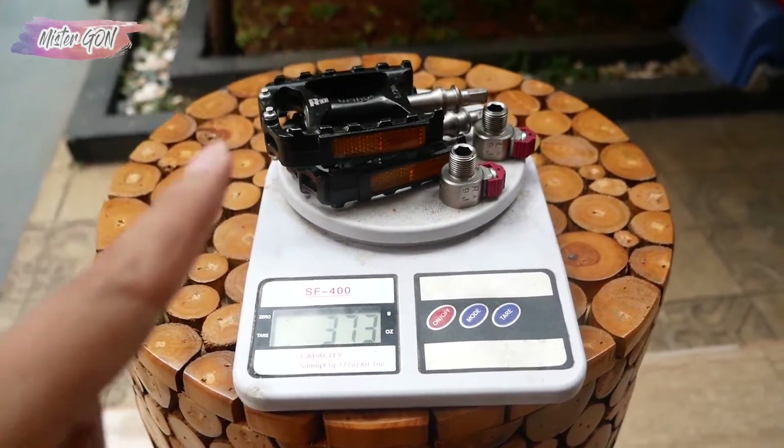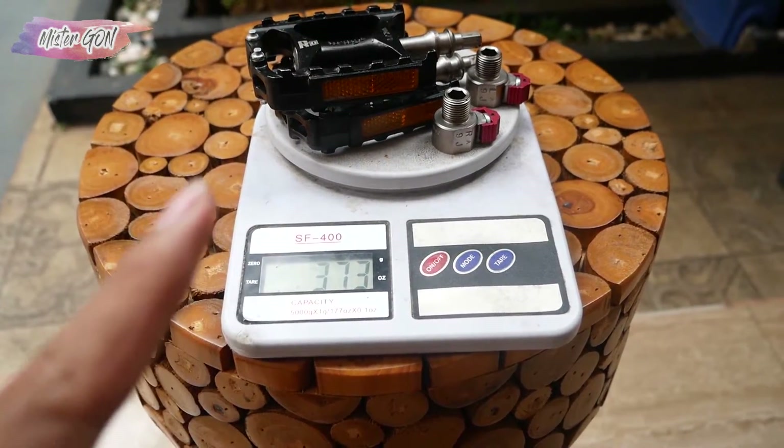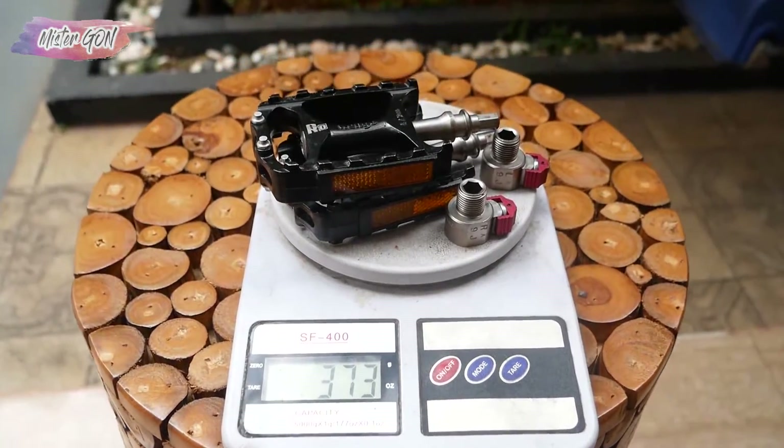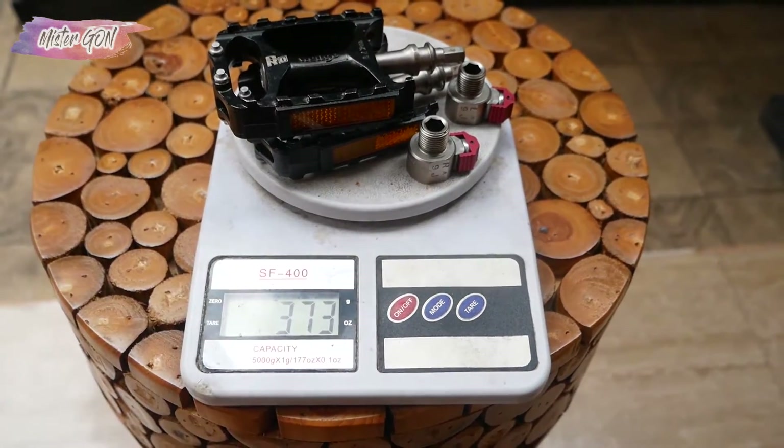Jadi bagi sobat-sobat yang mau beli pedal ini, bisa cek langsung di deskripsi video di bawah ini. Dijamin barangnya masih mulus. Semoga video ini bermanfaat. Terima kasih.